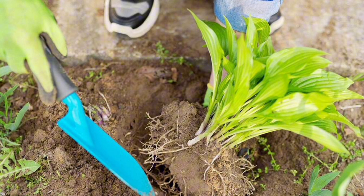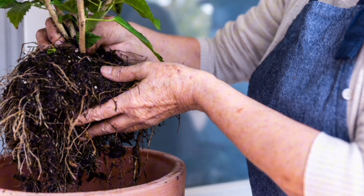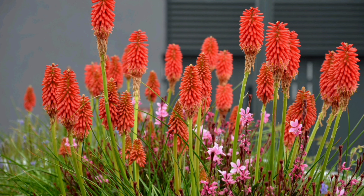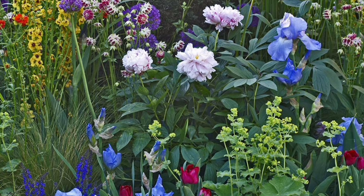So go ahead, grab your shovel and start dividing your perennials. With this simple technique, you will soon be enjoying a garden overflowing with beauty and abundance.